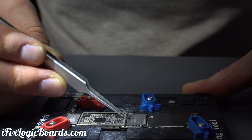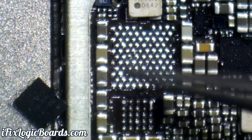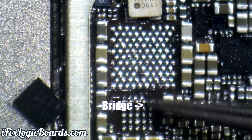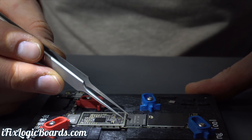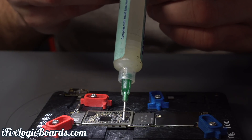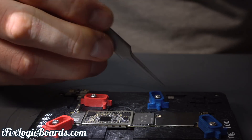I removed this IC because when I was removing the PMIC I thought I touched it, and sure enough there's a short here. I'm just gonna clean this up very quickly. Now that we have this small chip fixed, let's put back the baseband PMIC.